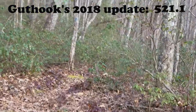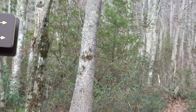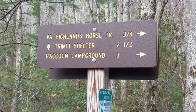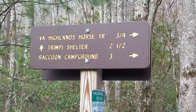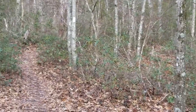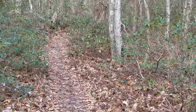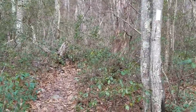We're at mile 519.8 and we've come upon a little side trail that will take you to the Virginia Highlands Horse Trail at three-quarters of a mile, or Raccoon Campground — which is probably closed for winter — in three miles. Trimpi Shelter is straight ahead, two and a half more miles. That means we've come up about a mile and a half. I'm moving pretty slow today but since I only have six miles I know I can do it, and I'm really enjoying taking it easy.